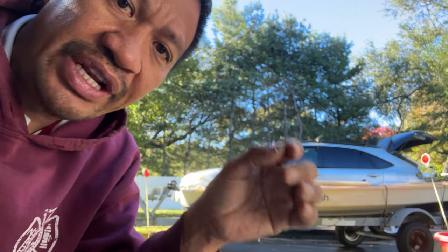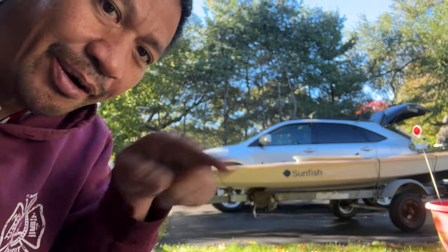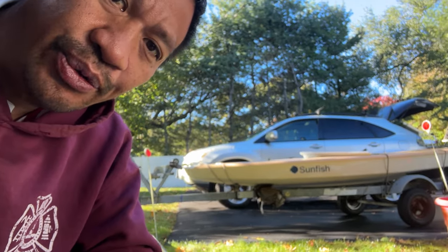Don't forget to smash that like button, subscribe to the channel, hit that notification bell for more videos, and if you like that content don't forget to check this one out right here. Thanks and I'll see you on the water.